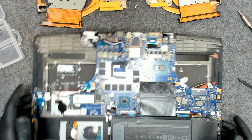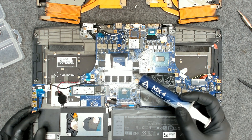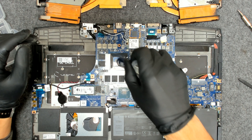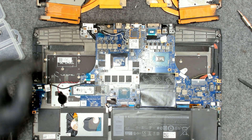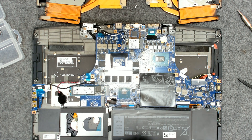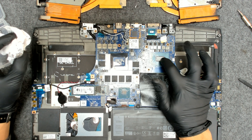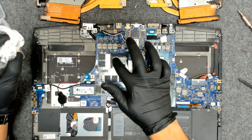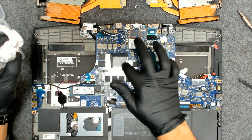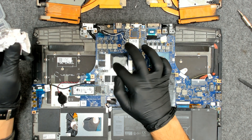Now that we've cleaned everything, we have to apply the new paste, put the cooler back, and reassemble everything. I'm using Arctic MX4 as usual — it's good paste.